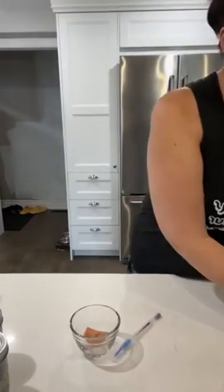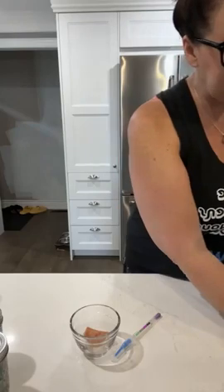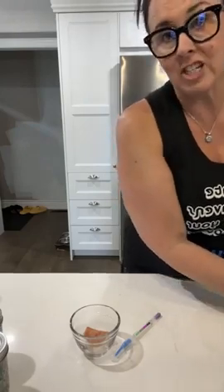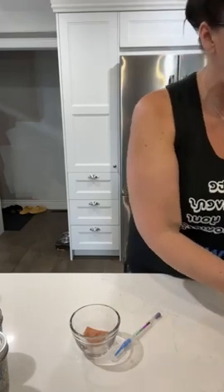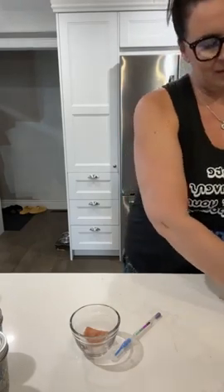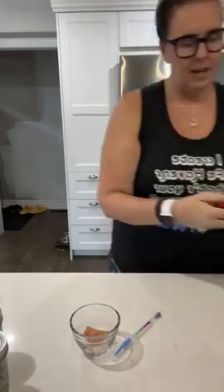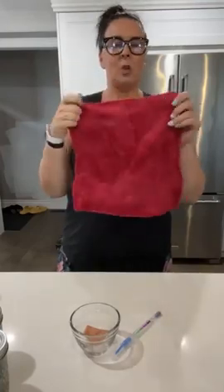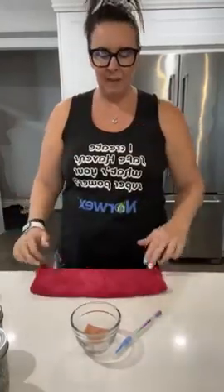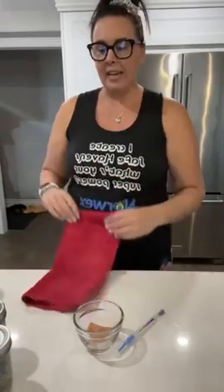I'm just going to give it a little rinse. I like to rub it together — we call it PAR cleaning: Press, Agitate, and Rinse. I simply squeeze that out — no soap needed. And I can hang it up to dry and it's going to self-purify. So all that bacteria, if there's any left behind in the cloth, is going to get smothered by the silver that's embedded in the cloth.